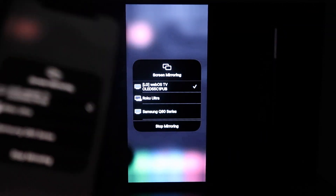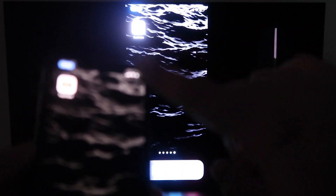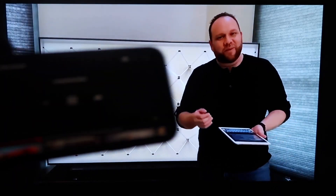Now the great thing about it is when you go to something like YouTube, once you pull up a YouTube video on your phone, you'll see that it is on the TV. And since I'm holding it in landscape mode, it's in landscape mode on the TV as well.